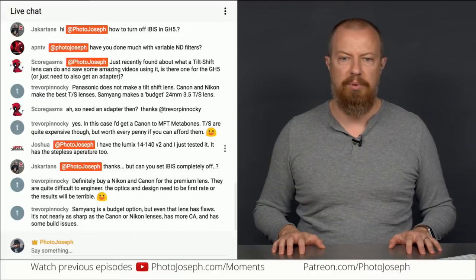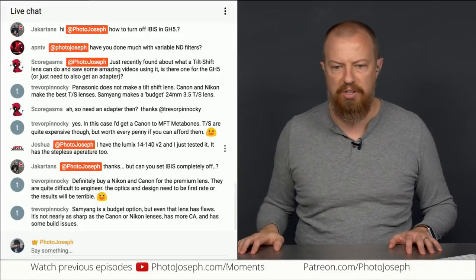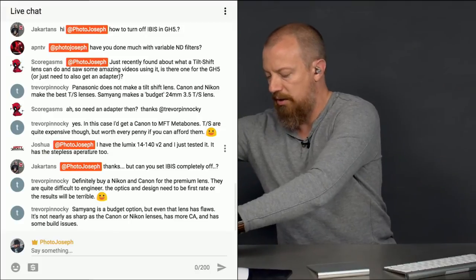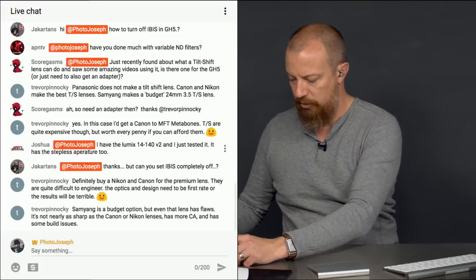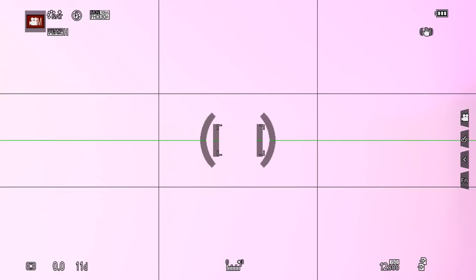Jakartin says: thanks, but can you set the IBIS completely off? Well yeah — this lens has it on the switch on the side, so that's where it turns off. If I take the lens off, when I go open up my IBIS control, now I have the Off option at the top. I can go up there and go Off and that turns it off completely. So it just depends — what shows up here will depend on what lens you have. So that's how you turn it off completely.